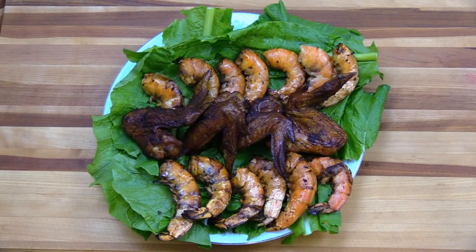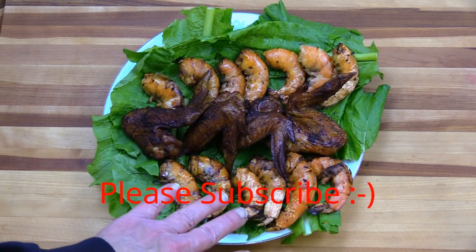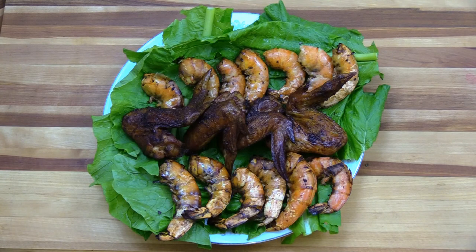For all the work that went into the shrimp, it came out really good — they taste, smell, and look delicious. The wings came out great too. Everything I cook in the pit barrel cooker — it's not without effort, but the pit barrel cooker really does a great job. It's an amazing item to cook with. Please give me a thumbs up, thank you for watching Steam Smokehouse, and I'll see you next time.